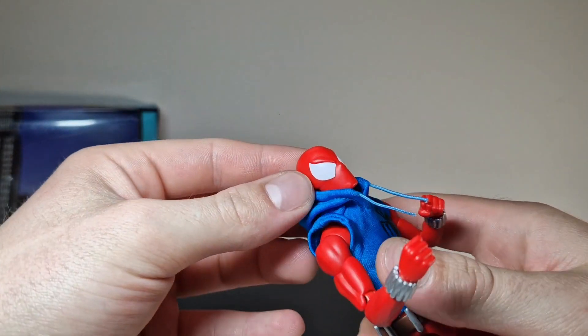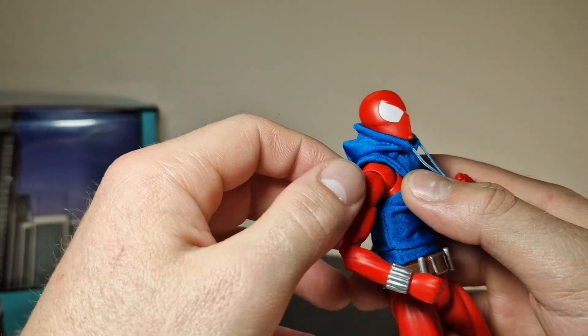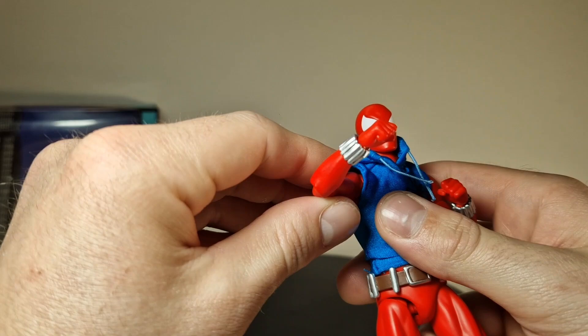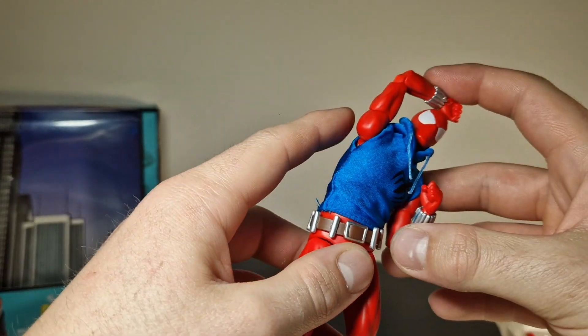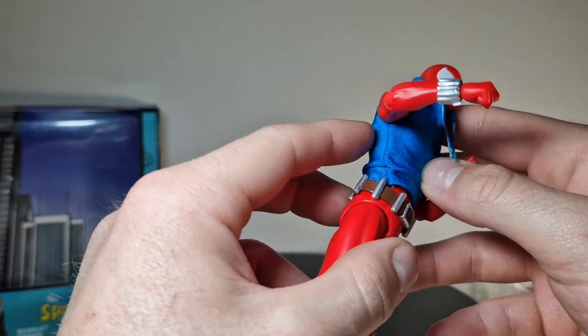Then we get ball joints on the shoulders and those really interesting Mafex butterfly joints that let you pose the arms stretching to the sides - that's really good, I really like that. Under the shirt there's probably a joint there too.